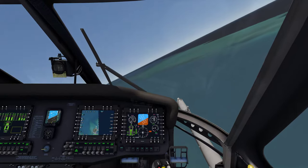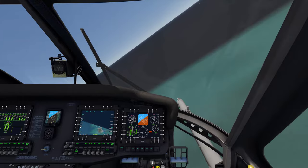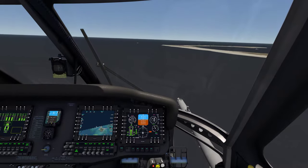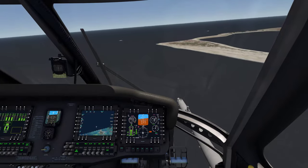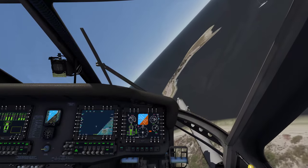The HH-60 Golf Payfoc is the Air Force version of the UH-60 Alpha — the older model. But this is kind of their version of the Mike model. It's got, for the most part, all the same instruments and everything — glass cockpit, same systems and whatnot.